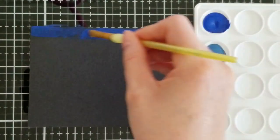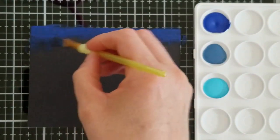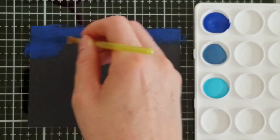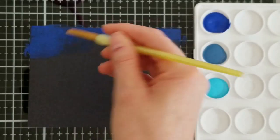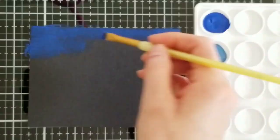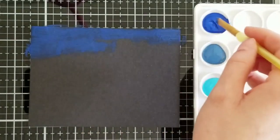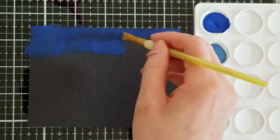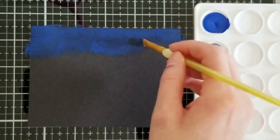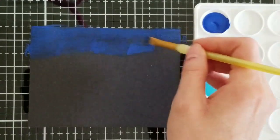We are starting with just plain black cardstock — I think this is just a Recollections cardstock. I went ahead and put a removable adhesive on the back so when I'm painting on here it's not going to come up. This is just a dark blue and we're going to do like an ombre effect, painting this on the background. I wanted to do this on black cardstock so that it will have more of a night effect to it.